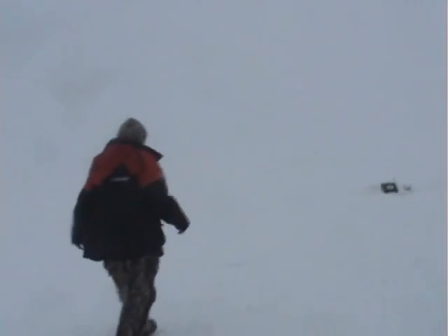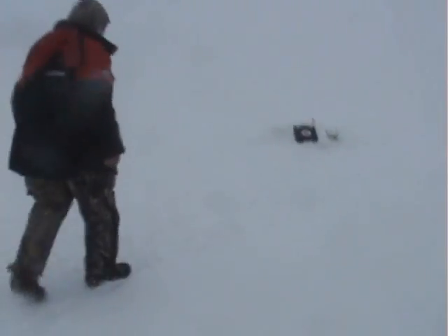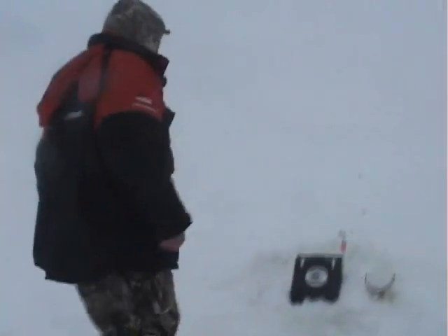All right guys, we got a tip-up box here, heading out to it. Got the heat on today, charcoal in the box keeping the hole nice and toasty — but Lake of the Woods, where you definitely need the heat.